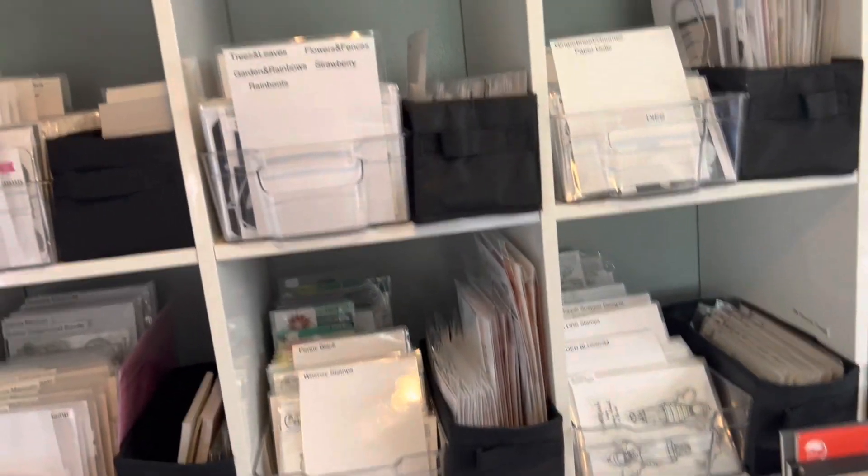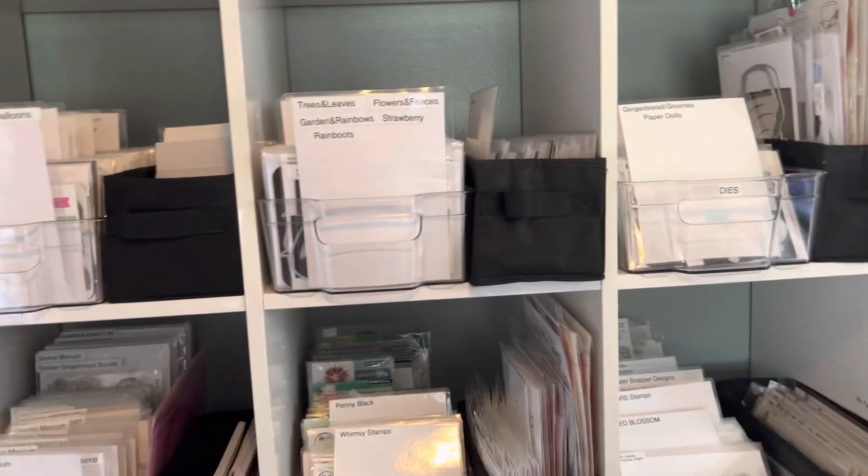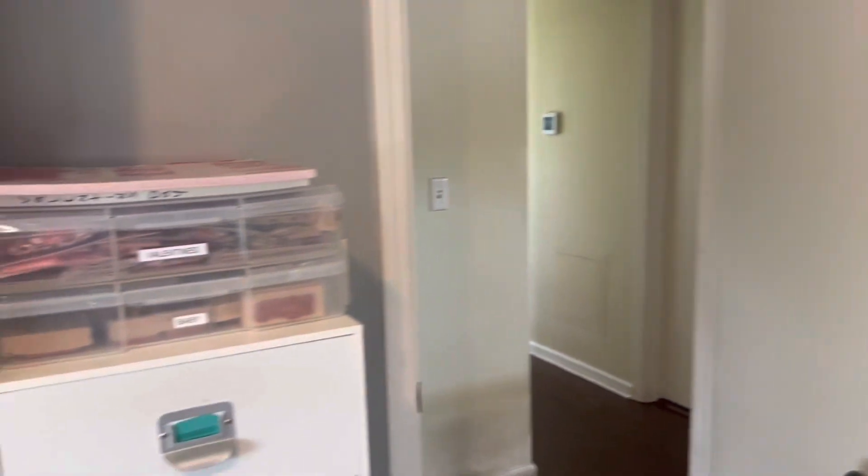So that's how I store my dies, Maxine. I hope that helps you. Let me just kind of go around here.